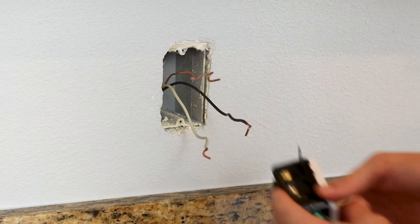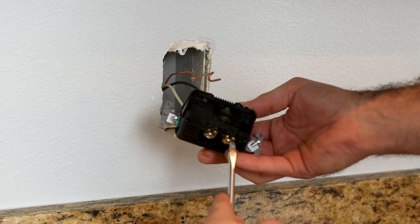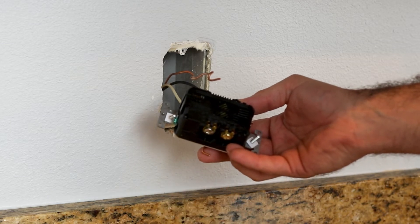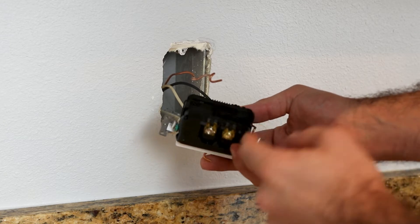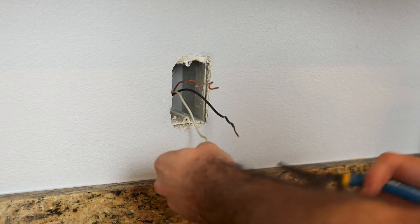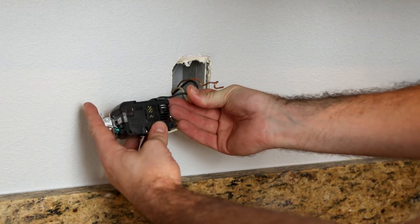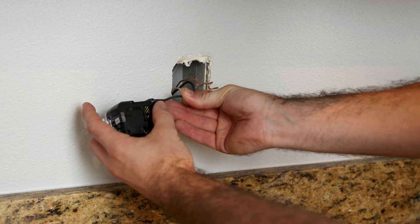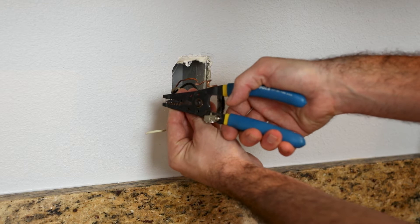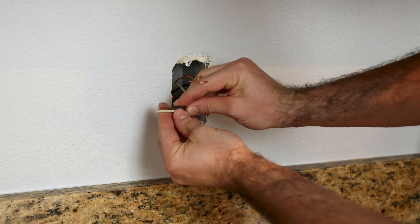Now that we have our wires out, since we're not going to be putting these under the screws, I'm actually going to be putting them behind these small tabs, which you can see push up and down. So I'm actually going to be putting the wire down inside there and then tightening that screw up. So we have to straighten these or strip them back — and because they're a little bit weird, I'm going to cut these. We have a strip gauge on the back — you want it to be about three quarters of an inch, according to the instructions.